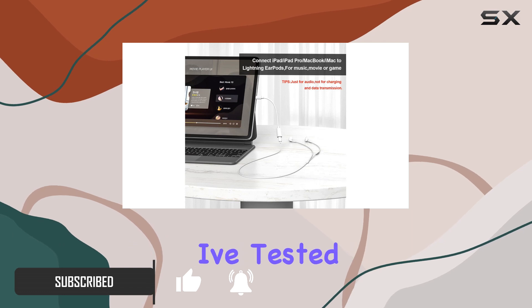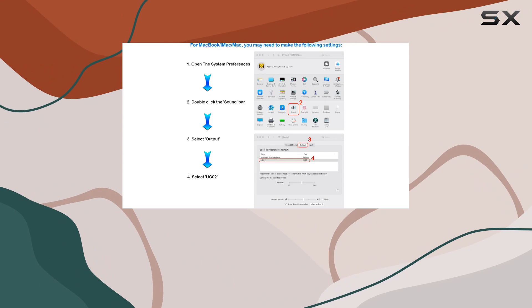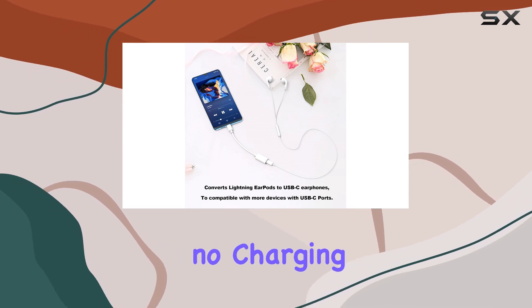I've tested it with the iPhone 15, iPad Pro, MacBook Pro, and more, and the sound quality is crystal clear — just like using EarPods directly. One thing to note up front: it's solely for audio, no charging or data transmission.